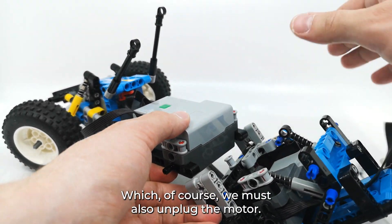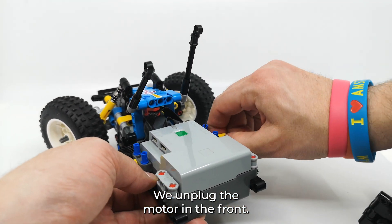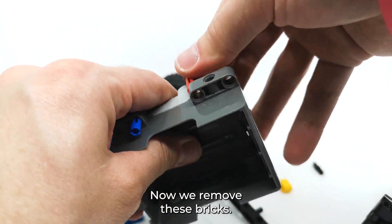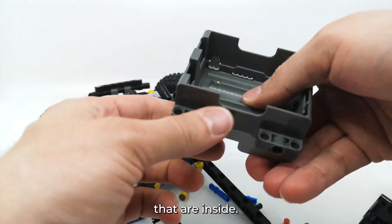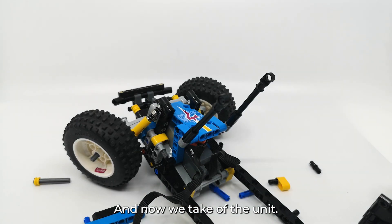We unplug the motor in the rear and in the front. We take out these two yellow beams holding the control unit and we pop it out. Now we remove these two bricks that are inside, and now we take off the unit.